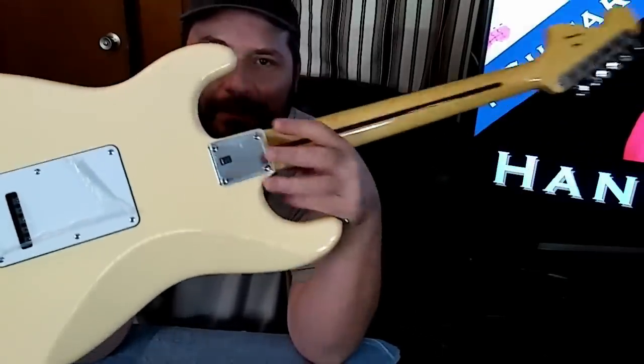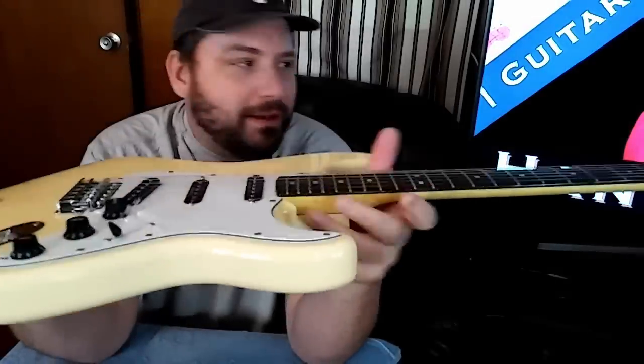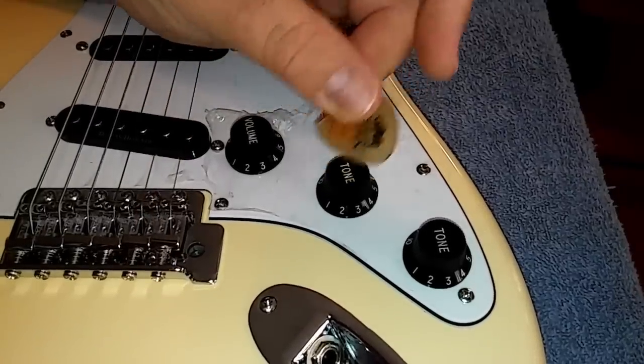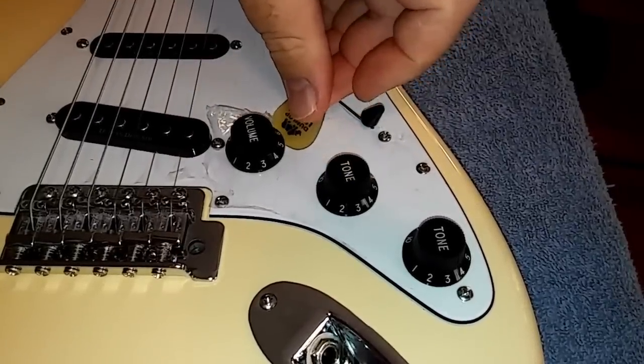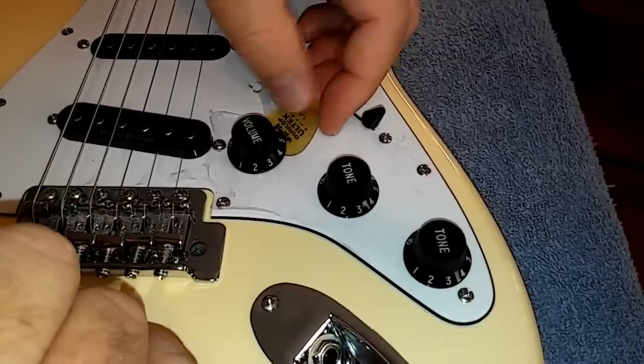It's still got the plastics on the back, so I figured today I'd pull the plastics off and make sure this jack's tight. Take something like a guitar pick and stick it underneath the lip of the knob — that way you won't scratch your pick guard by using a screwdriver or something.